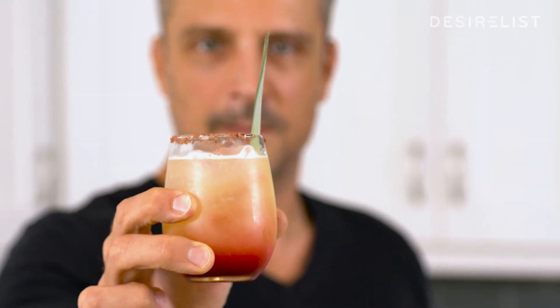Hello, my name's Yusef Austin. I'm the founder of The Cocktail Architect. I'm a global mixologist, and today on Desireless, I'm gonna show you how to make a pineapple margarita.